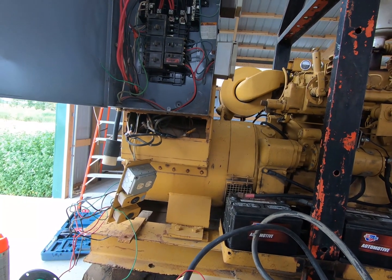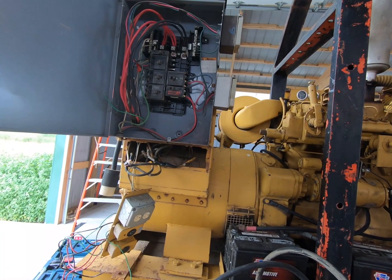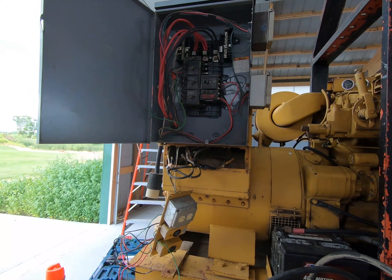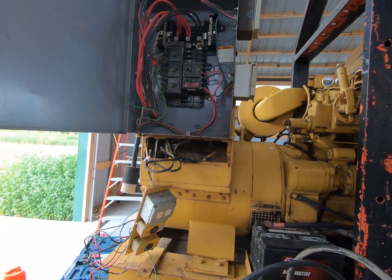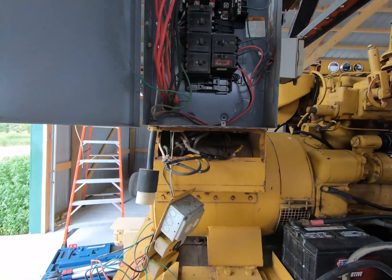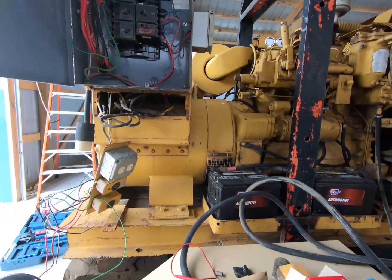So instead of advertising it as such, they said 'oh yeah, it runs great,' put a video online and let it run. When I got it thinking it would produce power — even if it didn't produce power, it wasn't going to blow up on me. But here we are. Fortunately, there's a diagram behind this box, and we've taken this whole panel off.